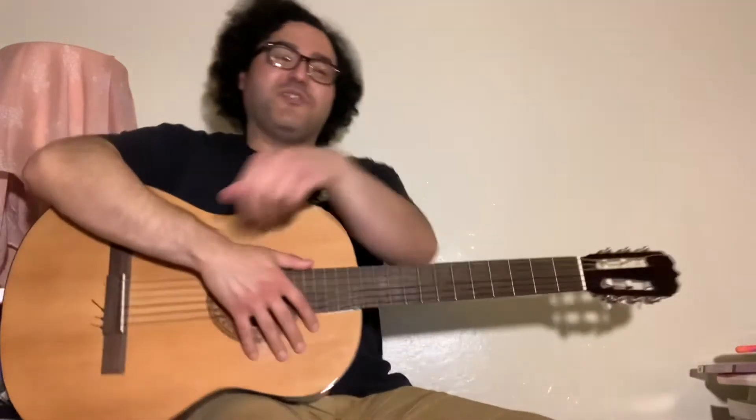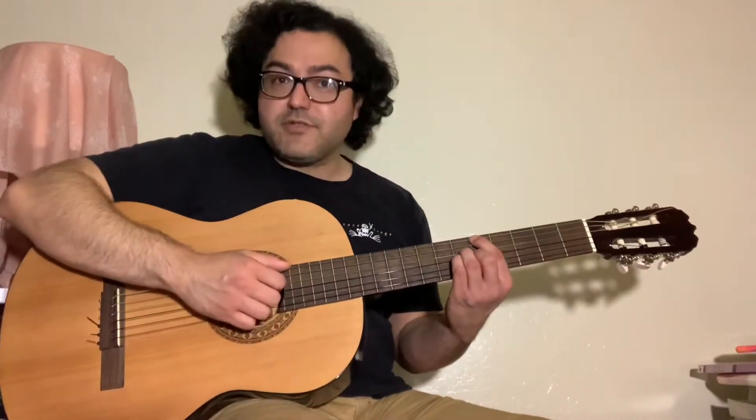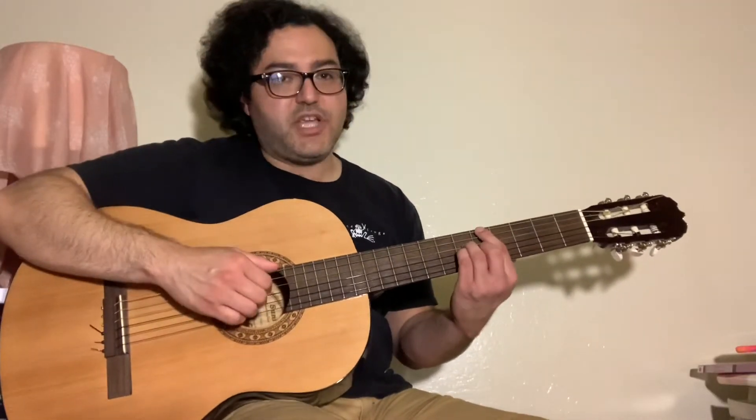Hey everybody, welcome to Strumming with Christopher. I'm Christopher Gallegos with Monterey County Free Libraries, Gonzales Branch. So a couple episodes ago, I discussed major seventh chords — kind of the entry-level jazz chord.